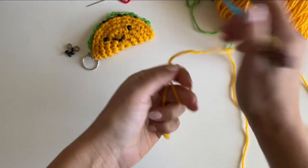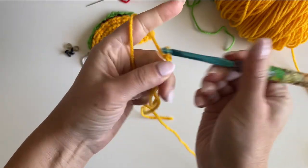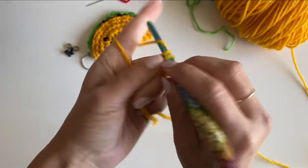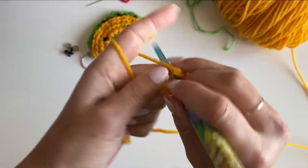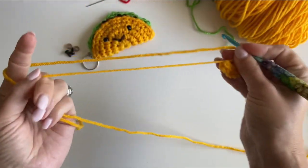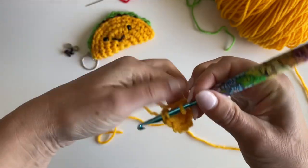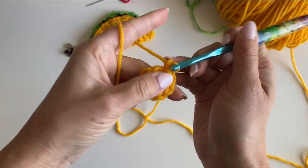Grab your yellow yarn and hook. Make a magic ring, chain one, and make ten single crochets in the ring. Pull tight and join to that first single crochet. For round two, chain one and make two single crochets in each stitch around.